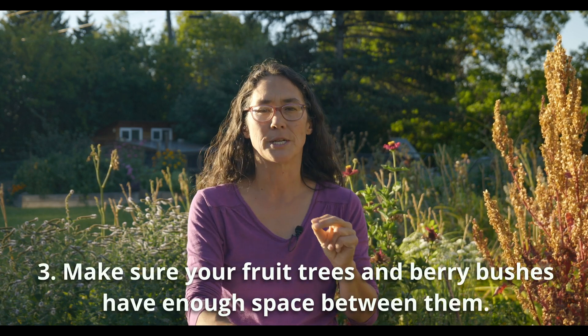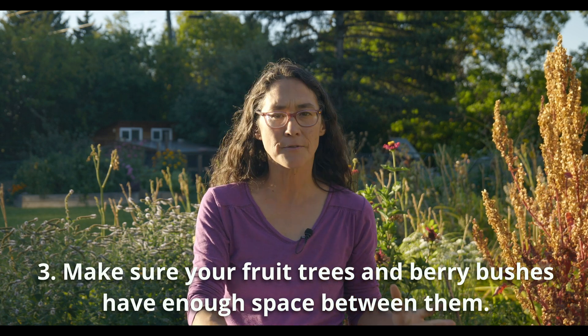Third lesson is that I would space out my fruit trees a little more. They do have adequate space, but I think I would put them a little bit farther apart. It's hard to imagine when you get these small bare root fruit trees that they actually grow, but after 10 years they have grown significantly. Be very conscious of the mature height and spread of your trees and shrubs when you put them in, allow for adequate space, and trust that they are probably going to grow as large as they are supposed to.